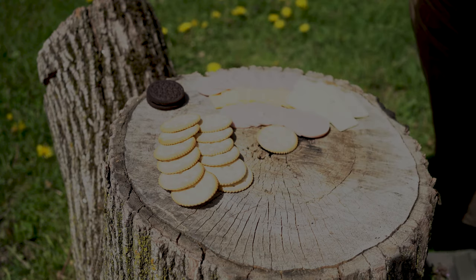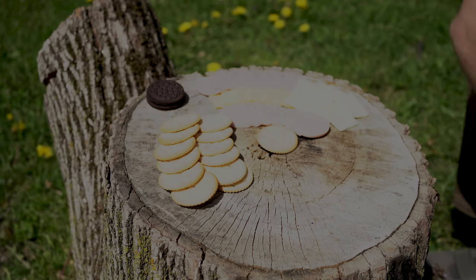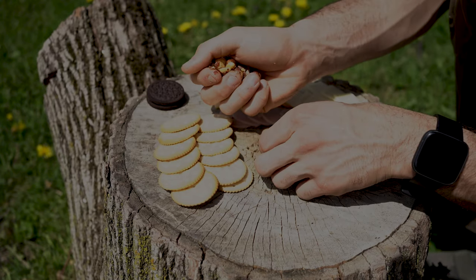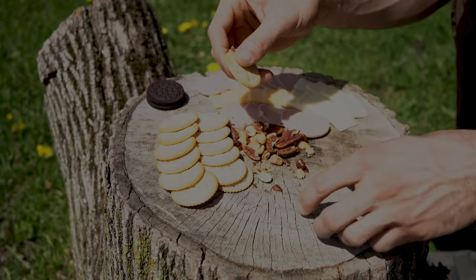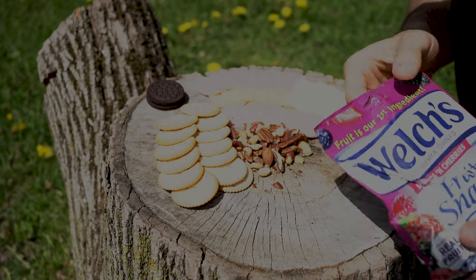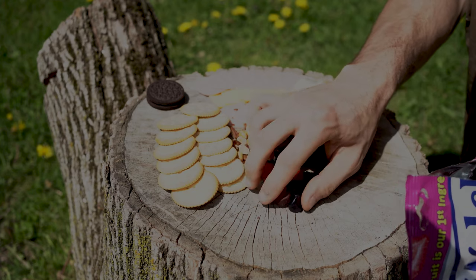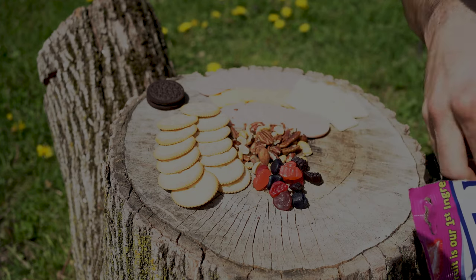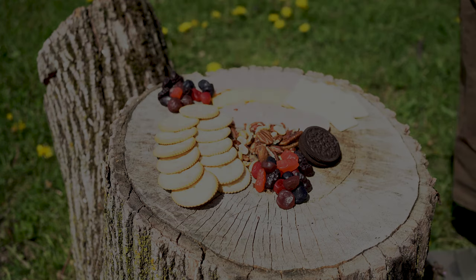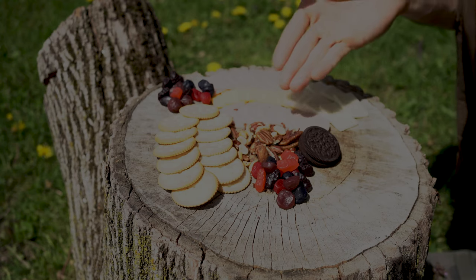Now that you have your meats and cheeses laid out, we all know what's next on the charcuterie board — a good old-fashioned handful of mixed nuts. Go ahead and put that in the center. After mixed nuts, people like to have fruits, so good old-fashioned fruit snacks. Now you got to be tasteful — a little bit there, a little bit up there. Now we got meats, cheeses, crackers, fruits, and nuts covered.